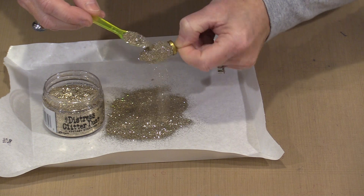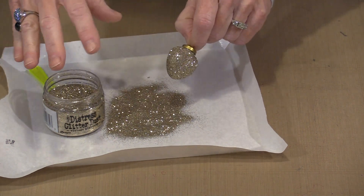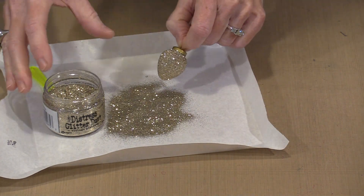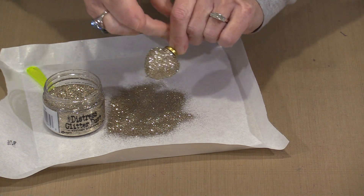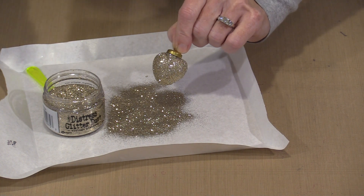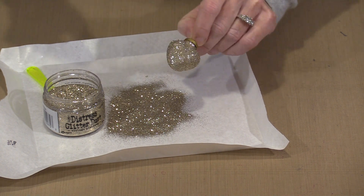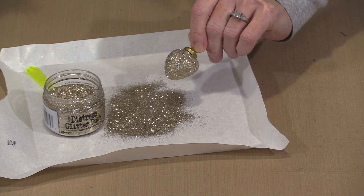My little tray here is just a piece of palette paper formed into a tray shape. I have got little pointy corners I can use to funnel the glitter back into the jar. Now that this is glittered, all I need to do is put a hanger on it and hang it up to allow it to dry, so I do not nudge the gel medium and expose the ornament underneath. That is how simple it is.